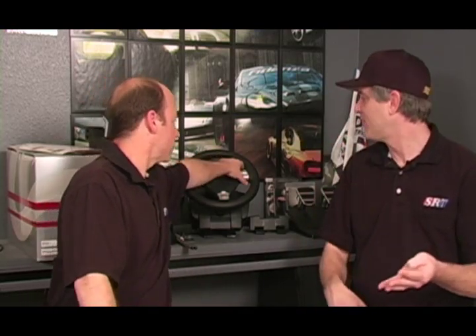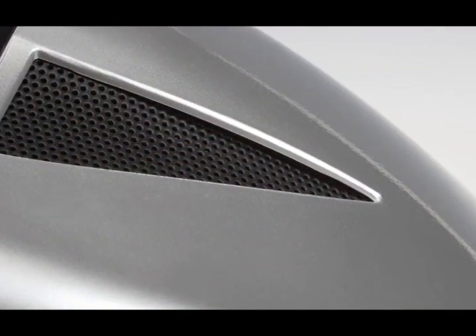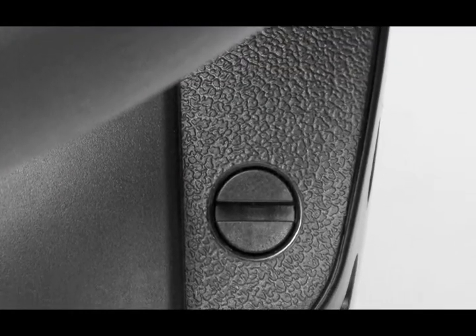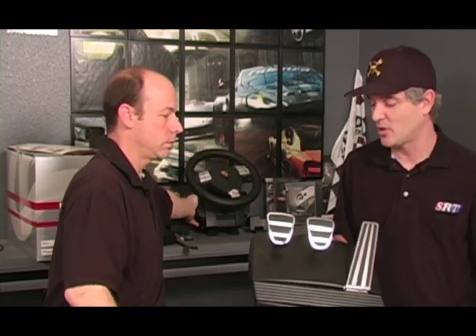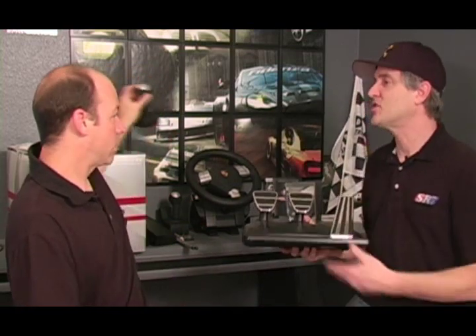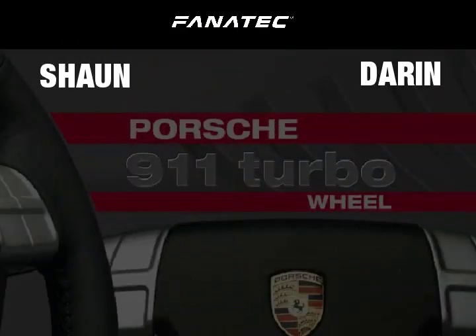Next: construction and durability. Durability we're not completely sure of since we didn't run it that long, but we're going to continue putting it through its paces — Live4Speed, iRacing, Arca, rFactor, GTR Evolution, all the sims feel great. The case is very nicely fitted with little vents and nothing sticking out; all the seams are very nice. I think the problem may be with the pedals long-term, but we'll see. I gave it an 85 for construction and durability, Sean gave it a 90.